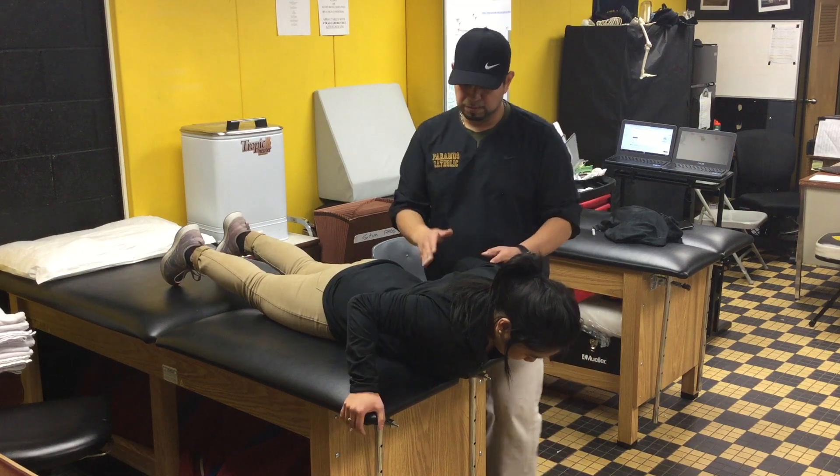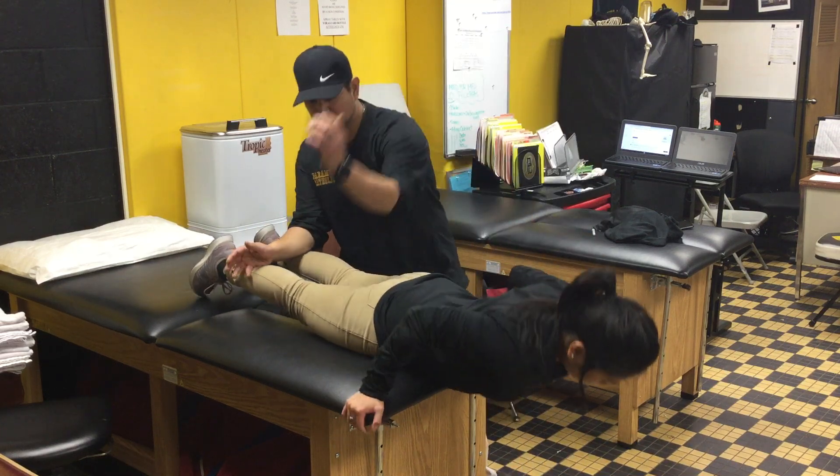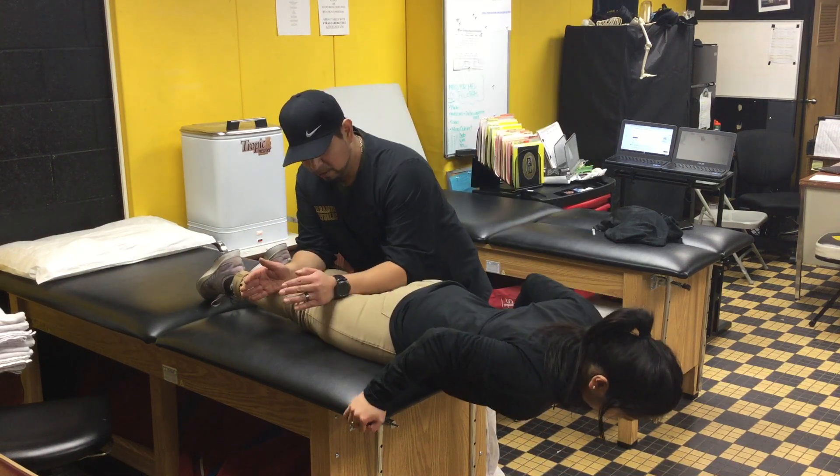So if Christina could get into that position, I'll provide a counter force right here in order to keep her stabilized.